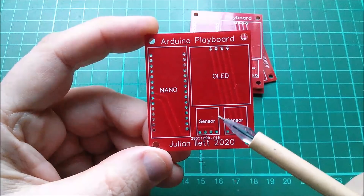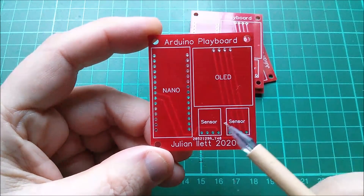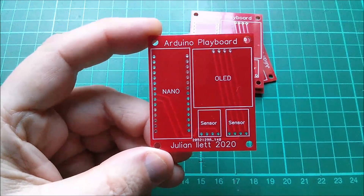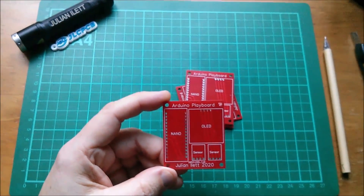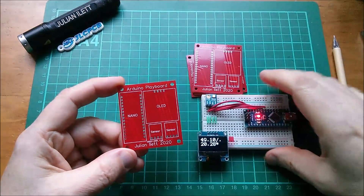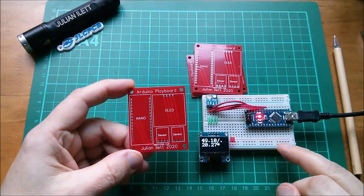There are a couple of positions here for sensors — I'm thinking particularly of the humidity and temperature sensor. Let's bring in the things that are going to go on this board; they're sitting on this breadboard and functioning right now.